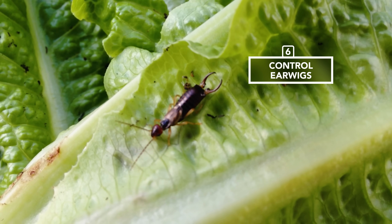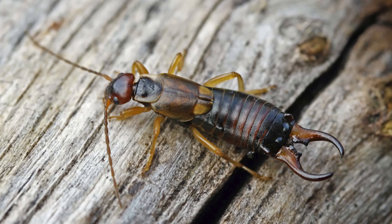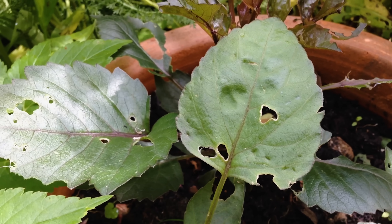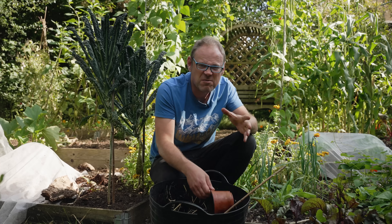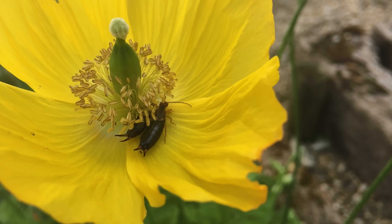Earwigs are fantastic at controlling soft-bodied pests like aphids, but they can also nibble at young shoots and the petals of flowers such as dahlias. Here's a clever way to keep them in check where you don't want them, or encourage them where you do — for example, near fruit trees for an at-the-ready supply of aphid munchers.